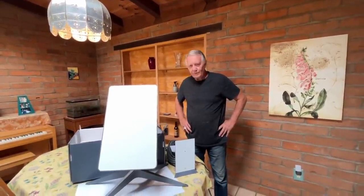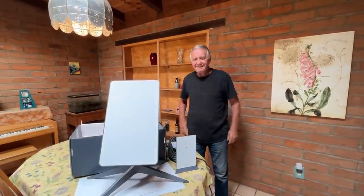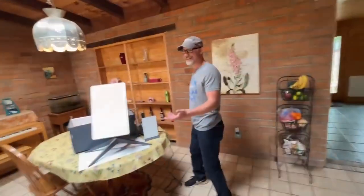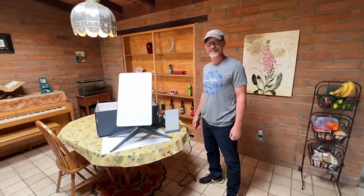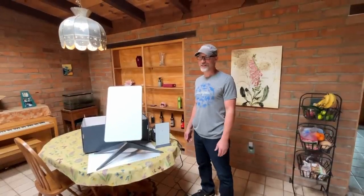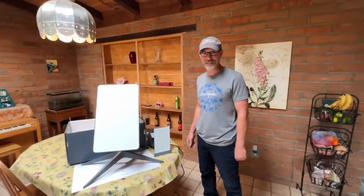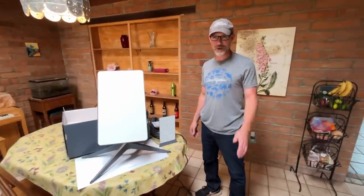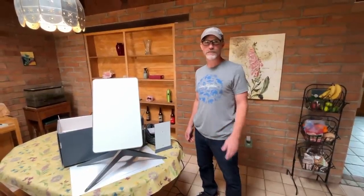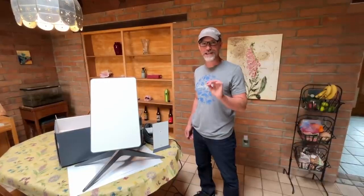Exciting day here — out in the middle of nowhere. I've been working off another company's internet and it's snail speed. I have a YouTube channel of my own and it's been so hard to upload videos because my upload speed is so slow. The first time I tried it down here, an eight-minute video took me 13 hours.